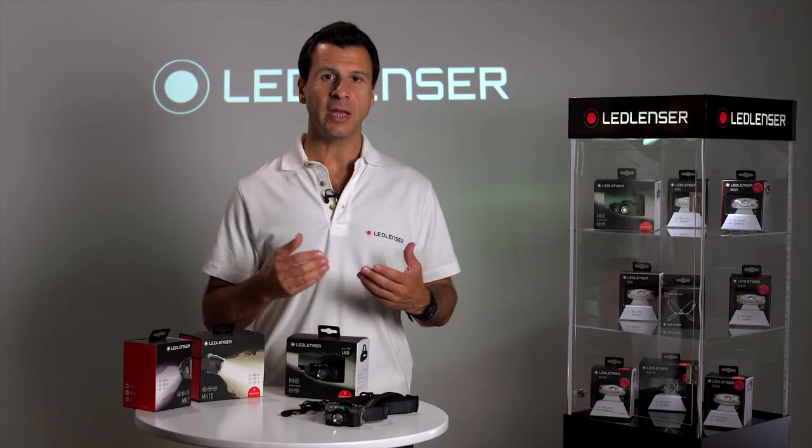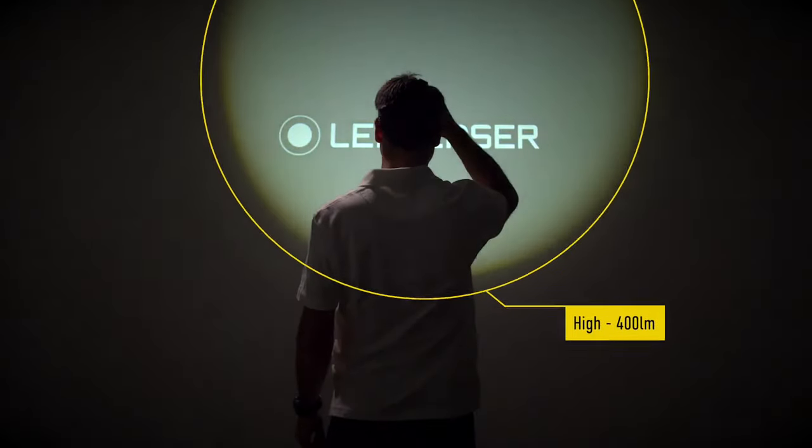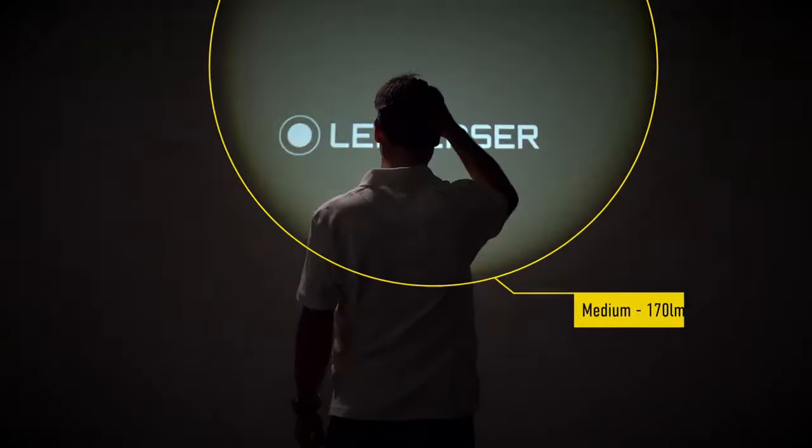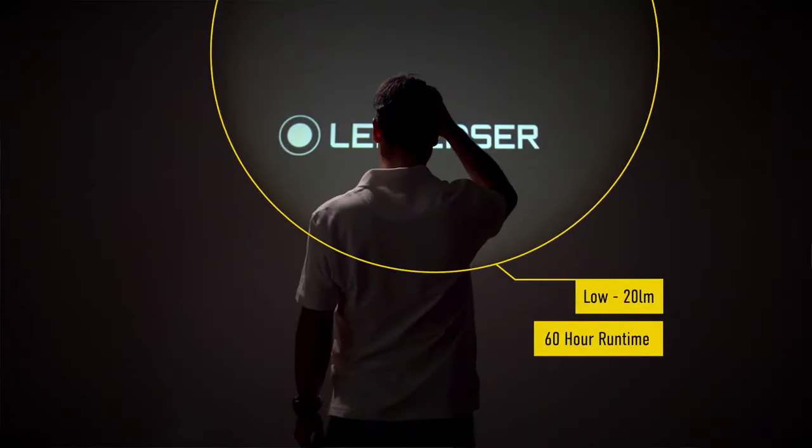The MH8 has four light levels: boost giving 600 lumens, high giving 400 lumens, medium at 170 lumens, and low at 20 lumens which offers an incredible 60-hour runtime.